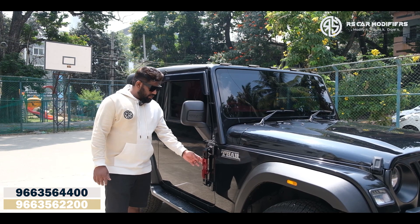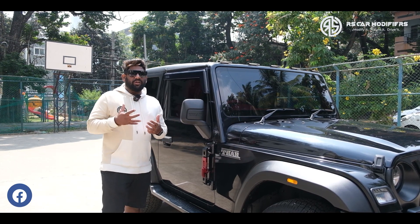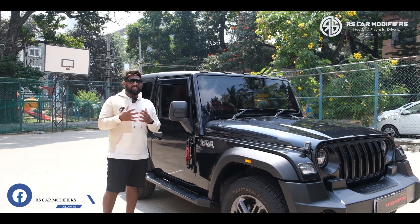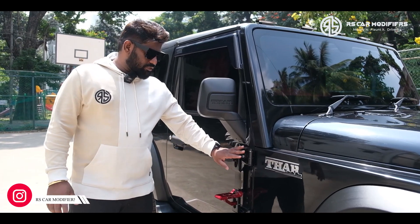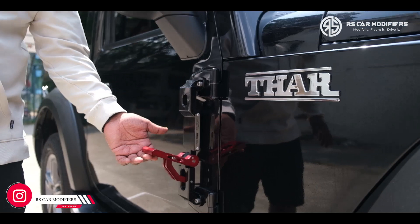What we have done in the exterior is basically we have gone with a red color theme concept. In the red color theme concept we just want to give certain glimpses of red in the exterior. So we have gone with the Pro-Man door hinges. As you can see here, the Pro-Man door hinges come with a black and red color combination.